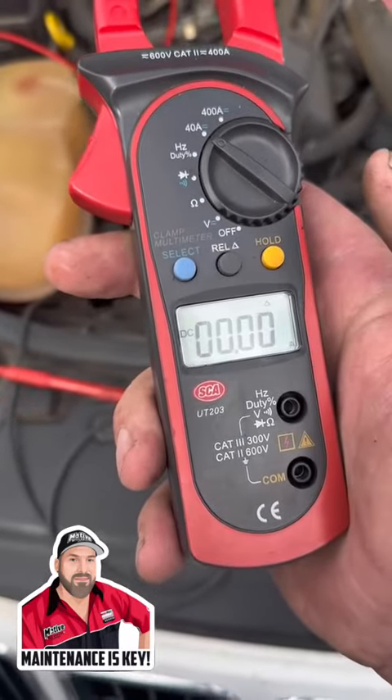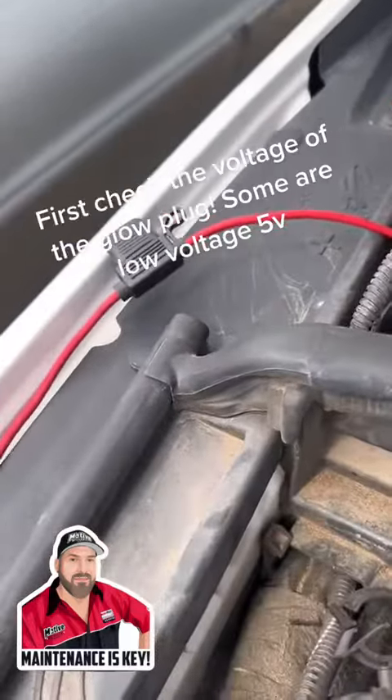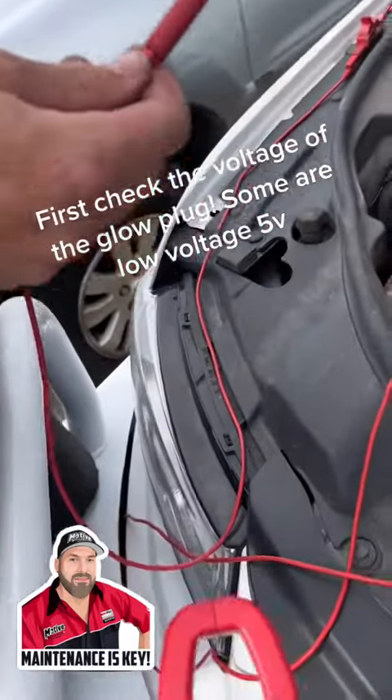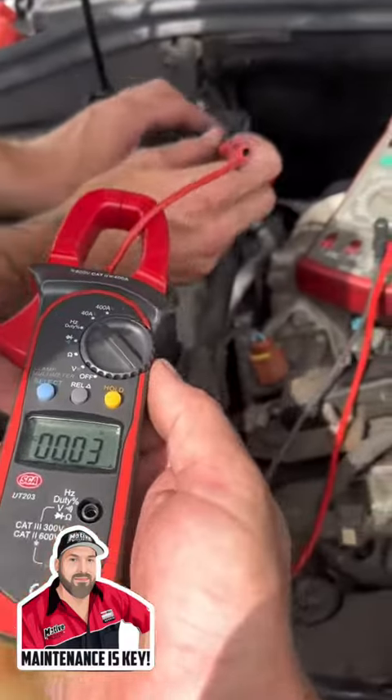We want to go to 40 amps and reset it to zero, then we're going to make our own circuit. We've got the fuse onto the positive terminal — yes it's a bit dodgy, but we're going to run that and all we're going to do is clamp this around that line and stick it in each glow plug to see what it does.